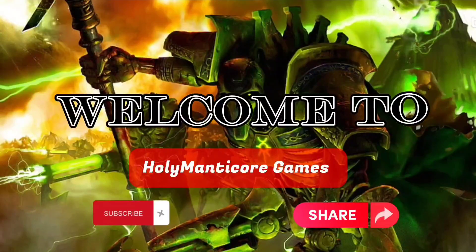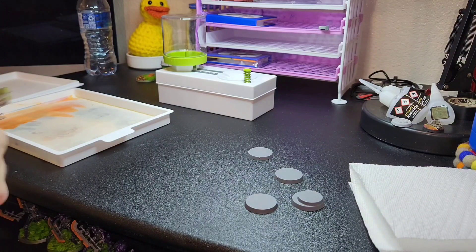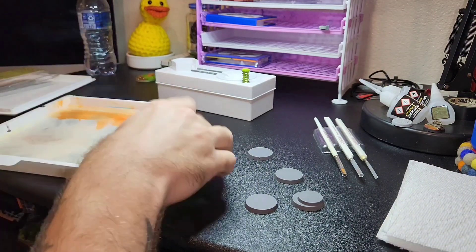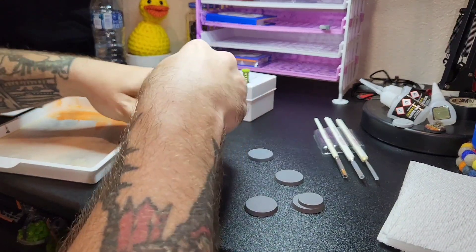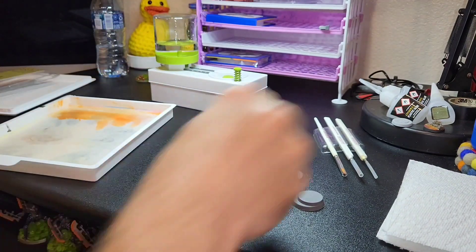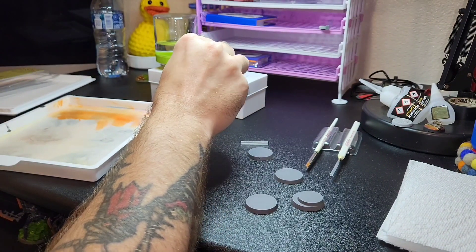Hello everybody and welcome to Holy Manticore Games! I'm going to take those bases that I just primed and create some cool little Necron Warrior things. Just getting my paintbrush washer primed up, getting my wet palette situated, and getting some supplies. I got my three-piece set of Army Painter brushes that I really like.